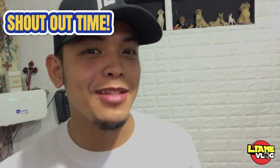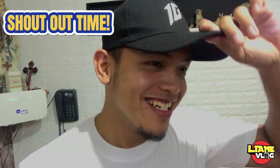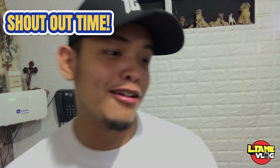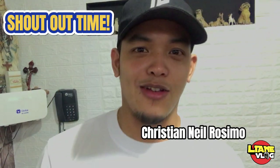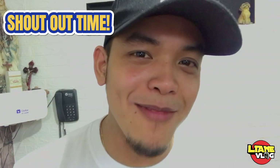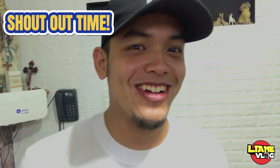So, before we start our vlog, we'll give a shout out. There are a lot of people who will give a shout out to us. So, before we continue our vlog, shout out muna — Christian Neil Rosimo. Oh my God! One week lang ako hindi nakapag-upload, pare. Naghanap ka na agad ng mga bago nating content dyan, no?